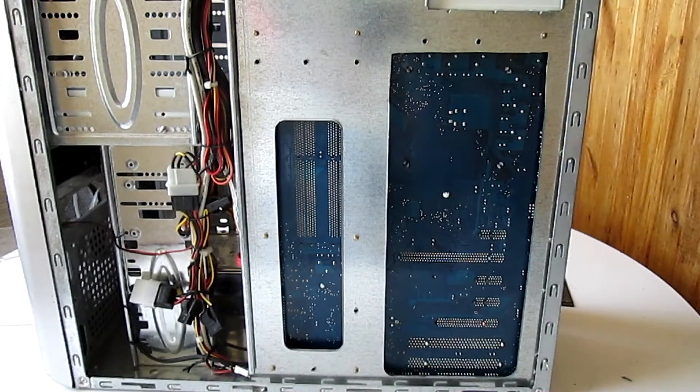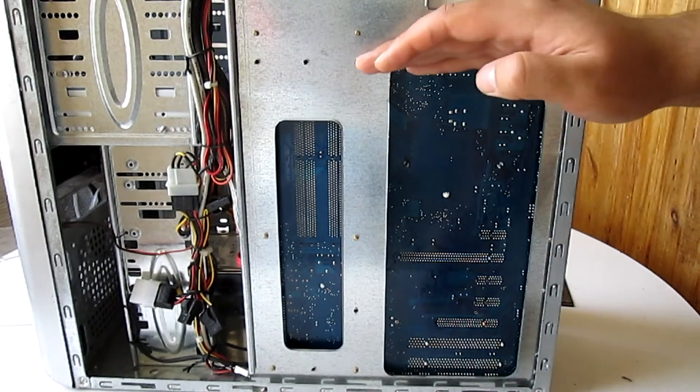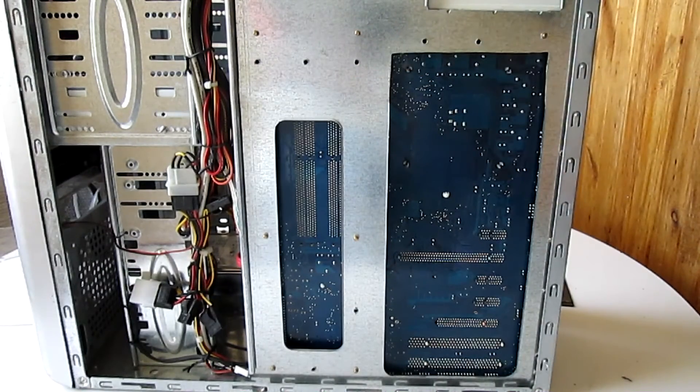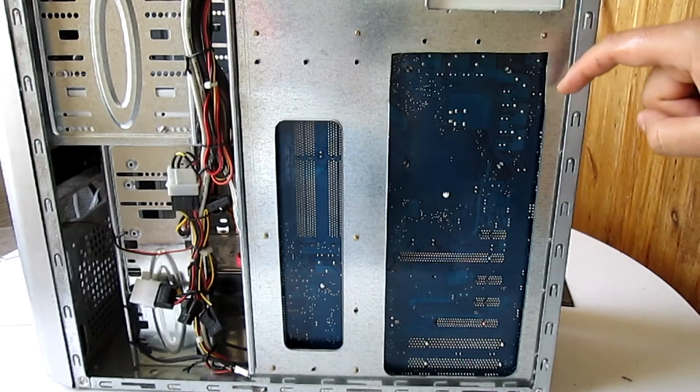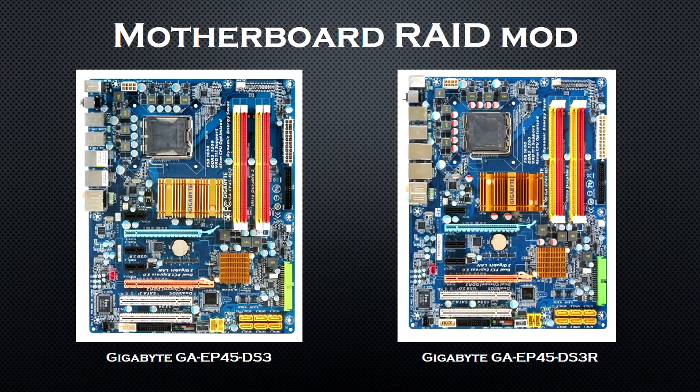One more thing that I modified on this case was the hole in the motherboard tray. Originally the hole was around this big and it didn't allow me access to the cooler's retention plate, so I did a small cutout so that I can access the cooling hardware.